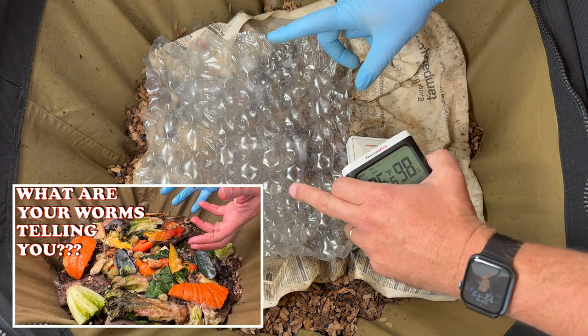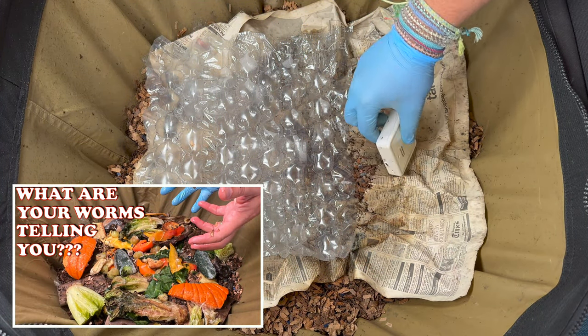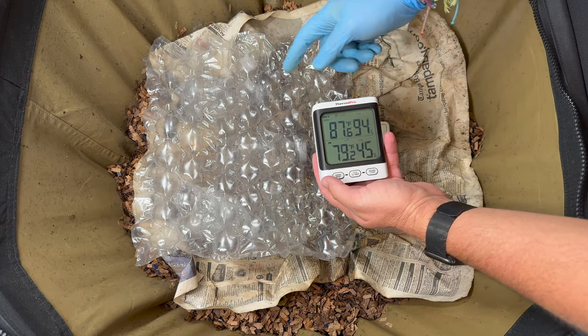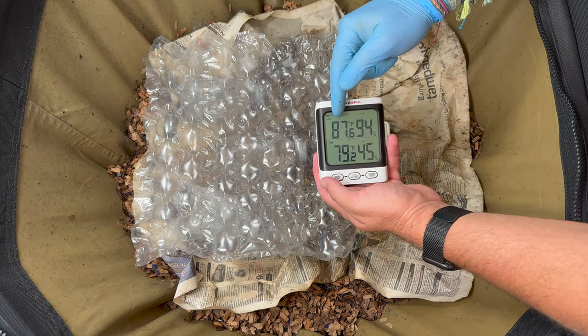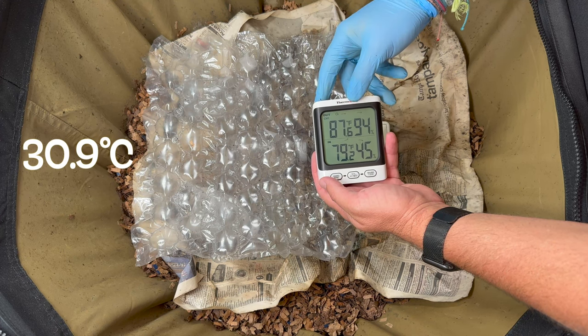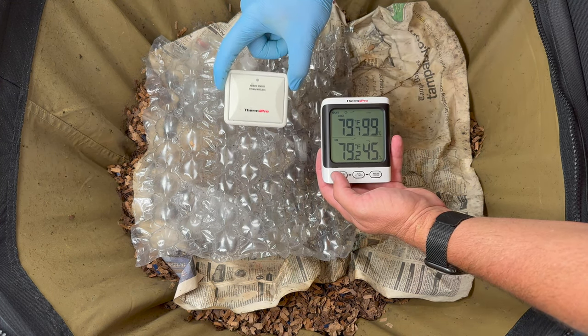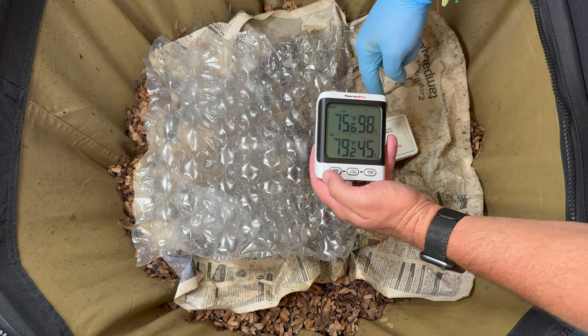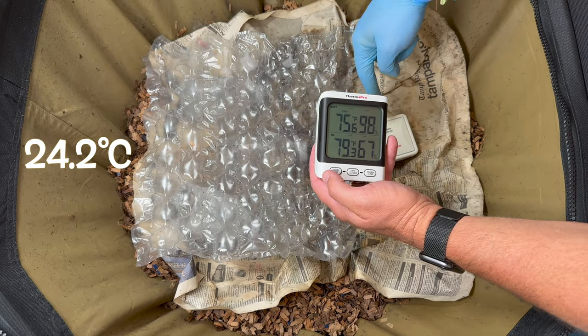Last time we talked about listening to your worm bin, and one of the ways I do that is by leaving temperature sensors in here. I've got three of them — one deep down, currently at 87°F; one on top at 79.7°F; and one down below at 75.6°F.